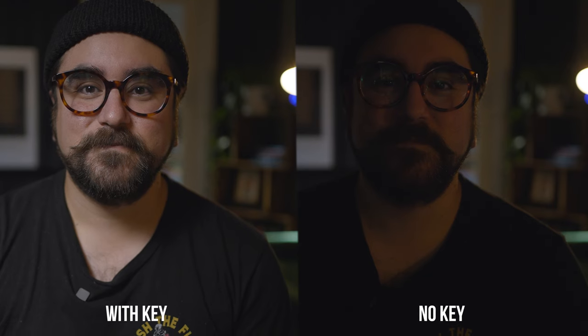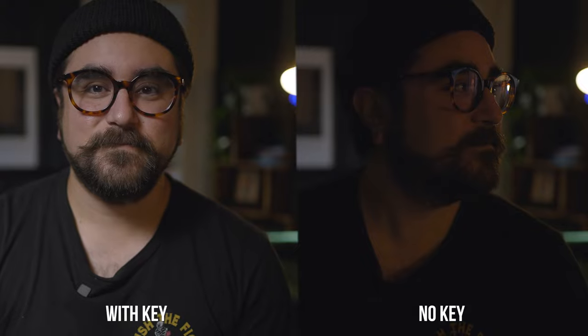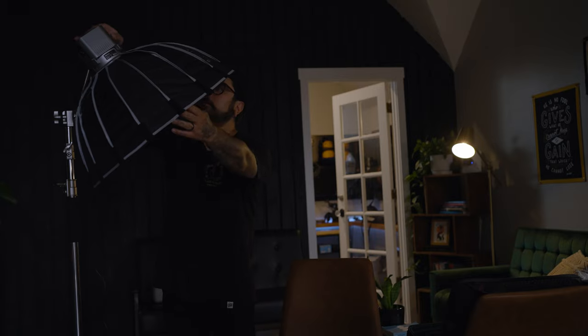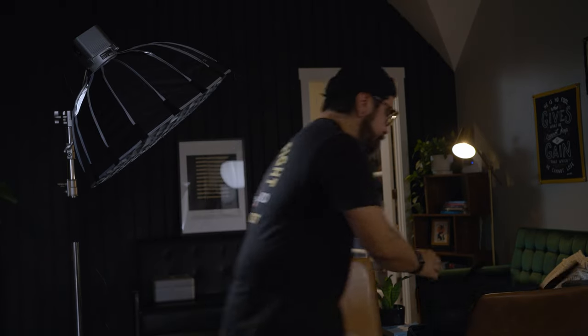Here's an example of the same shot with just the practical light on so you can see what it's doing in the background. This is actually a really great vlogging setup — I would totally use this setup. The coolest part about it is that it's just with one light, so it's super easy to use. Setup and teardown is simple, and it can add a lot of depth to the scene.